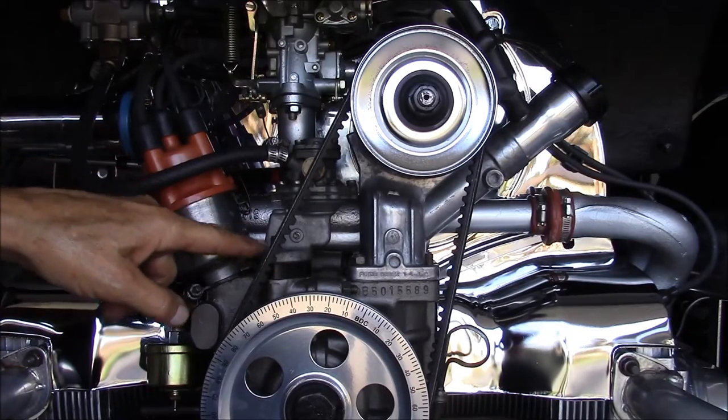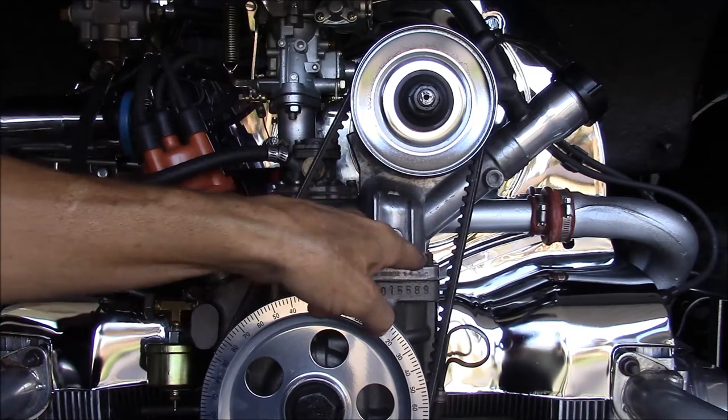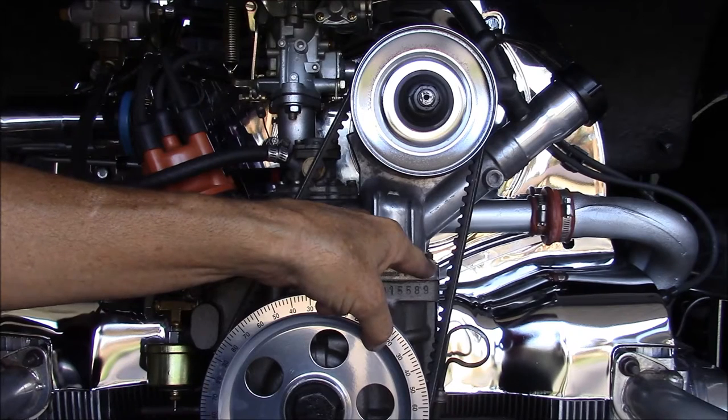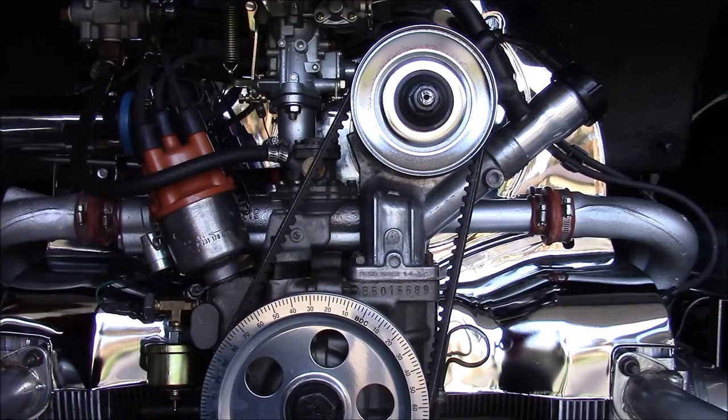To install, you have to take off the front nut on the fuel pump and take off the front right-hand nut off the alternator stand. Then you get your belt guard.